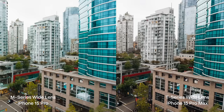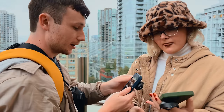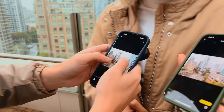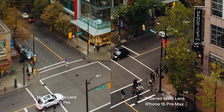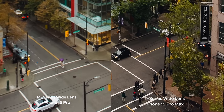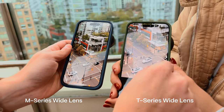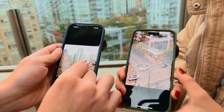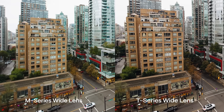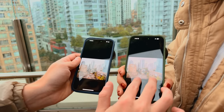We just did an M series 18mm versus the new T series 18mm on the 15 Pro and 15 Pro Max — about the same shot. But let's zoom in and see what kind of detail you're getting. If we go in on these cars they just look way sharper on the T series. You can even read 'Robson Street' on the T series versus the M series — it's just a blurry mess. Edge-to-edge clarity is also noticeably better on the T series.